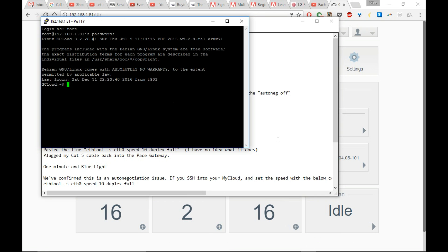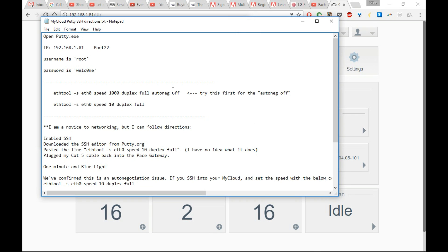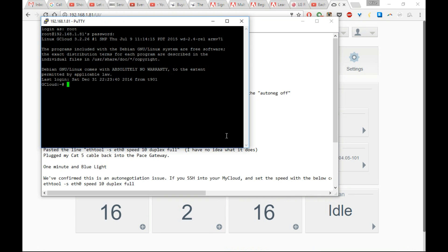Once you've done that, go ahead and copy and paste the command lines that I will leave in the description below this video. Copy, paste, hit Enter — those command lines should run. You can choose whichever one you want; they both should do the same thing.